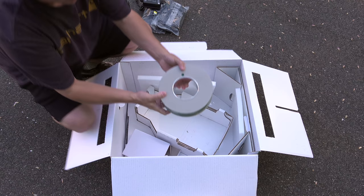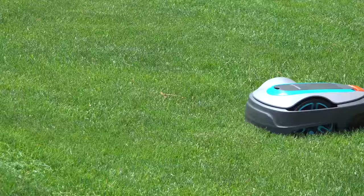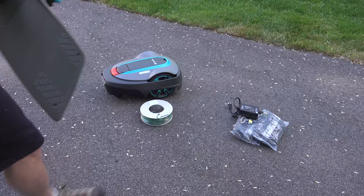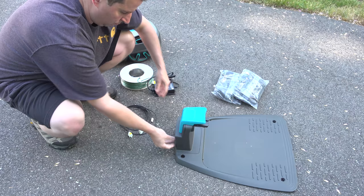Robotic lawn mowers are smart but they don't know everything, and that's exactly why you need this wire. It acts like an invisible fence to make sure that the robot mower stays on your lawn exactly where you want it. And when it's done mowing, it goes back to this base to recharge automatically. Installing the wire can be a lot easier than you think.